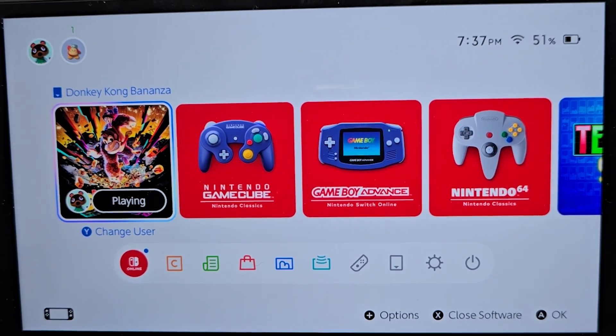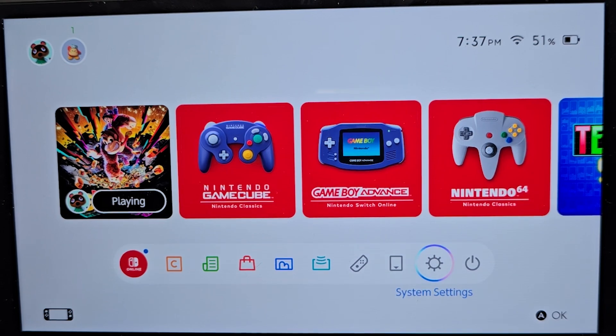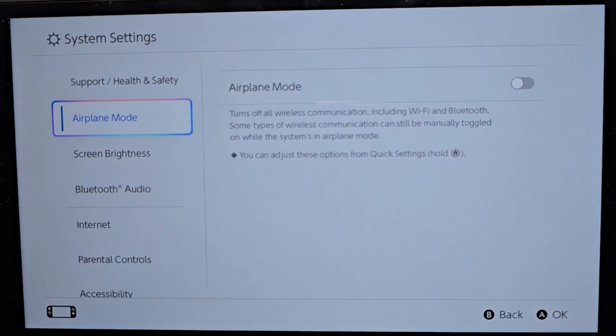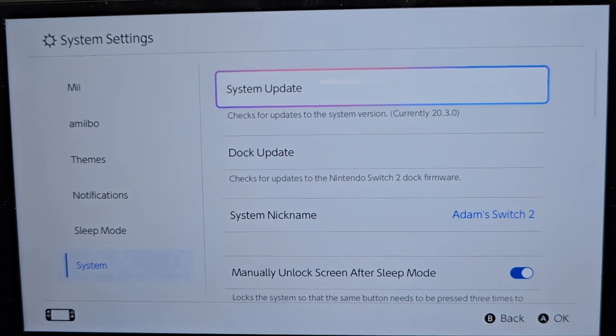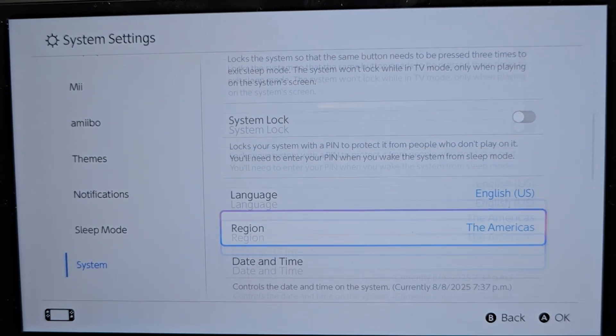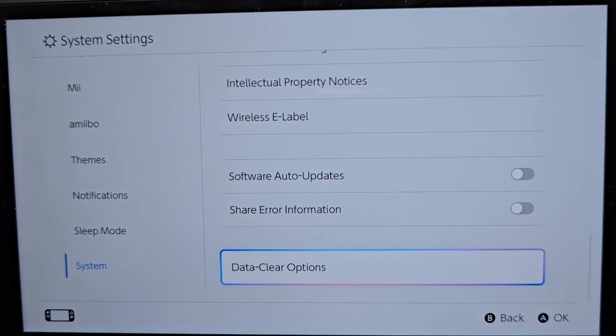This is pretty simple. First, on your homepage, just go down to System Settings. Go down all the way to the bottom and press on System. Once again, scroll down all the way to the bottom and press on Data Clear Options.